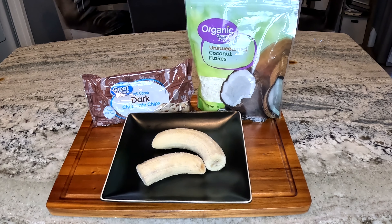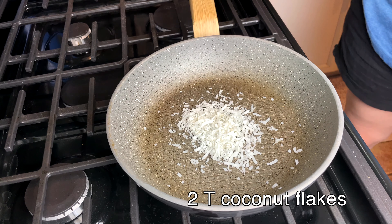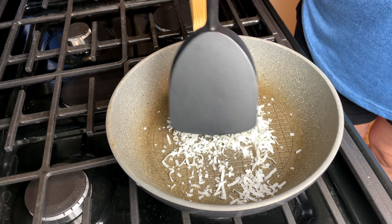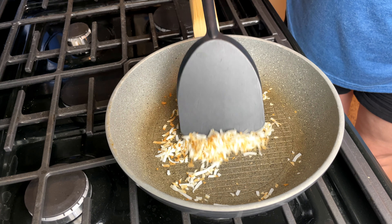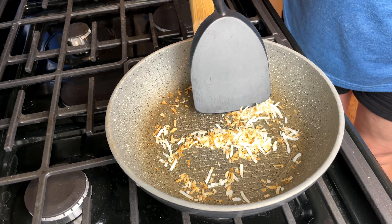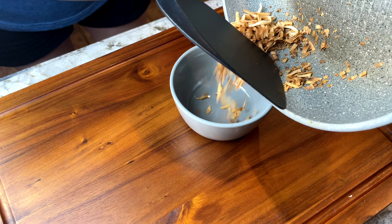Here are the simple ingredients that you'll need, which I also have listed down below. Over medium heat, I toast two tablespoons of coconut flakes. When it's toasted about like this, I remove it from the heat and let it cool in a bowl.